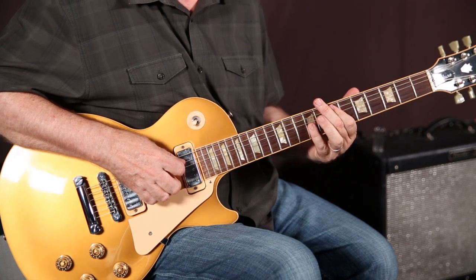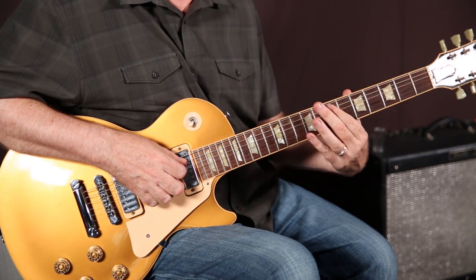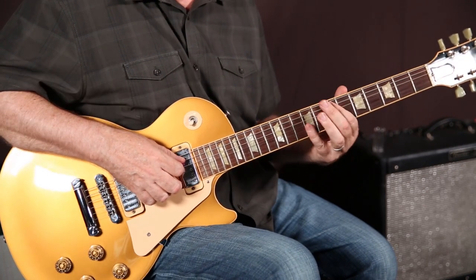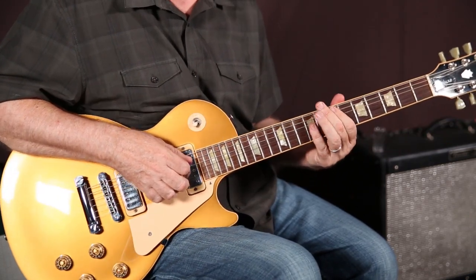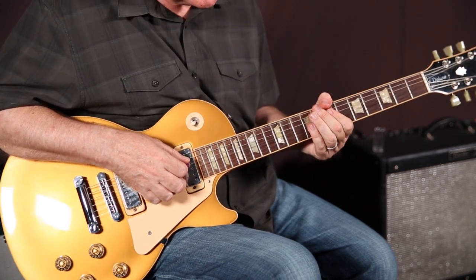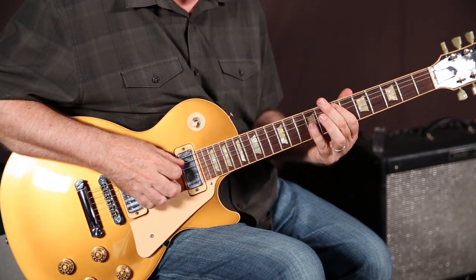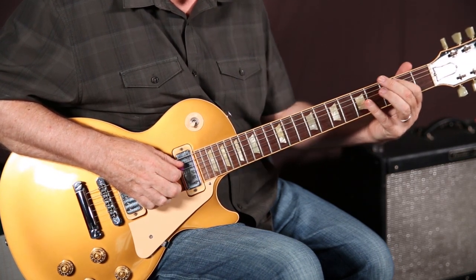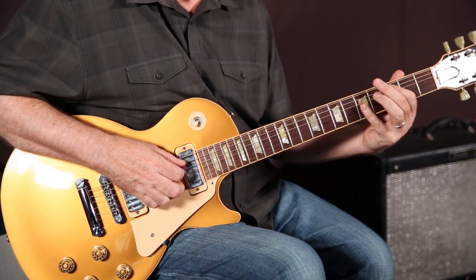Then we play octaves. I use my little finger and my index finger — that way I'm not stretching. My guitar teacher showed me that when I was 12 and I've never looked back. So the octaves start with little finger on the 3rd string, 9th fret, and index finger on the 5th string, 7th fret. Play the octaves, down 2 frets, then down 3 frets to the B, and then up 1 fret.